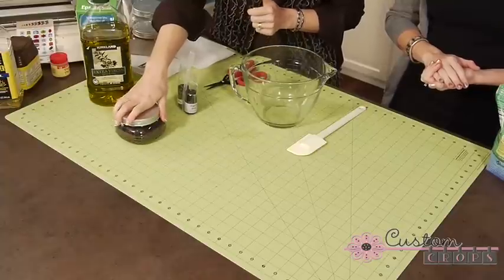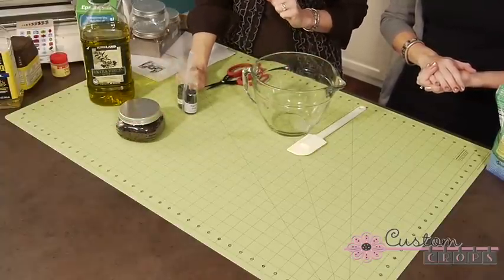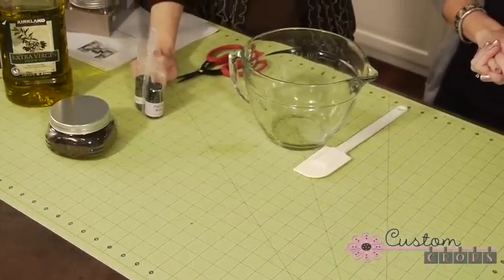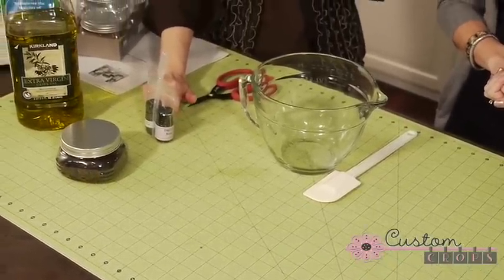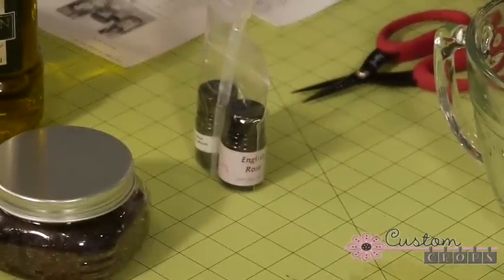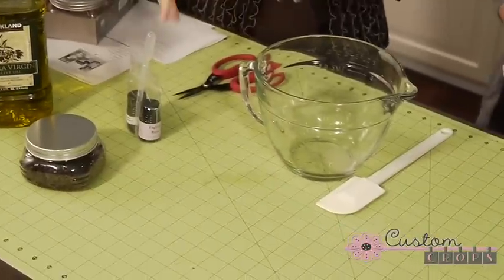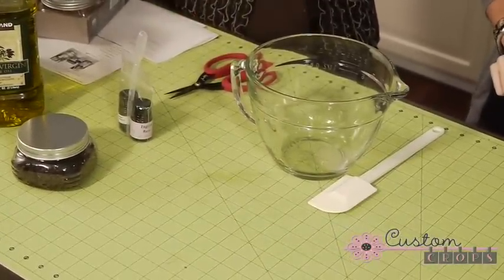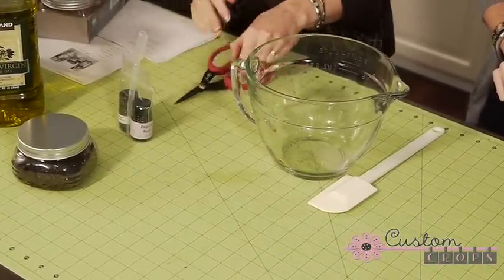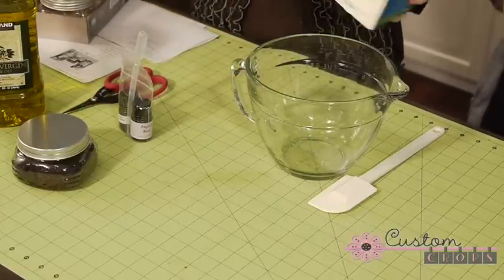Our second scrub — if you're not wild about that chocolate smell, you can buy an essential oil from a Whole Foods or health food store and make it more earthy, your own scent. You can also color it if you want. We're going to make a green one today because we're going to use some of the new SEI paper to decorate the jar so everything coordinates.